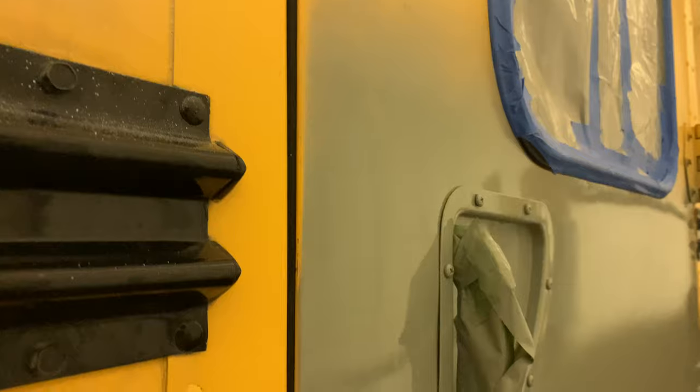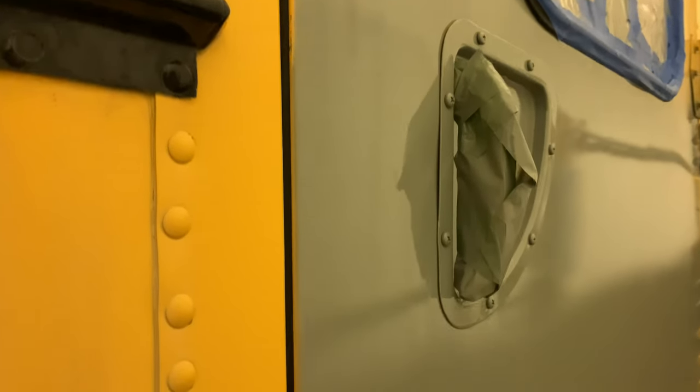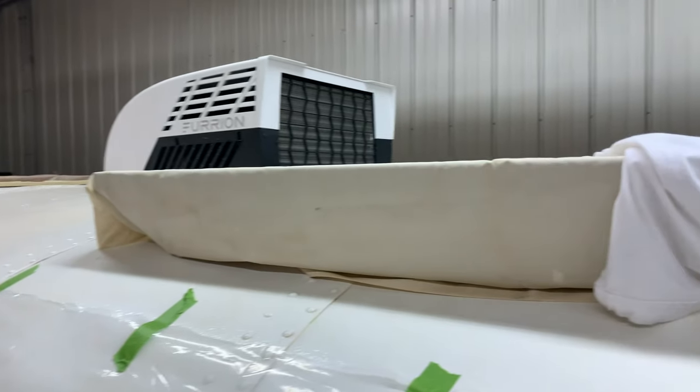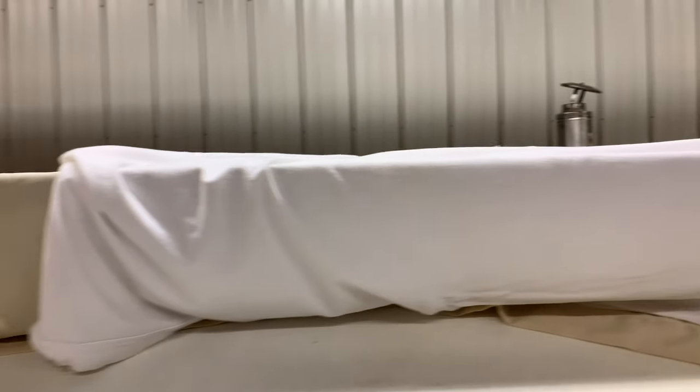One thing we noticed on the test paint on the door is how easy it is to miss little nooks and crannies, little edges on the door, making sure you're getting all the way around. We only did one coat — we're planning to do two to three coats on the bus. We'll show you a couple of examples so you know what we're talking about, things to look out for. Also, we made sure to get the solar panels covered. We put some sheets over top of them — being inside with paint and dust flying around, we don't want anything landing on the solar panels, so we've got those covered up as well.